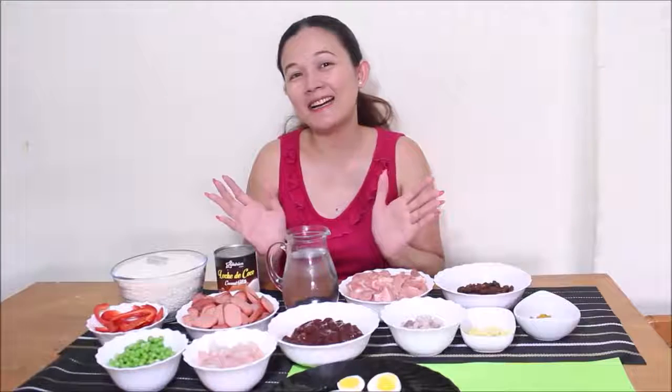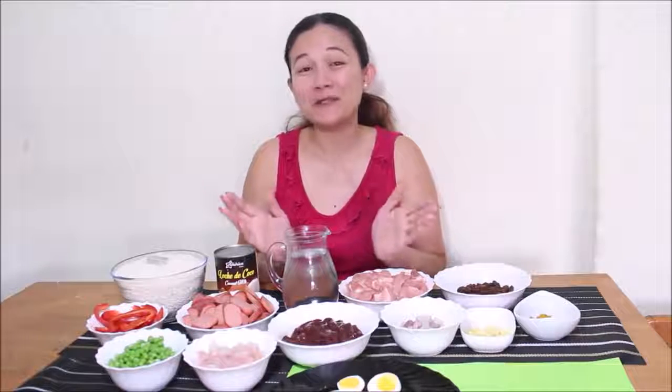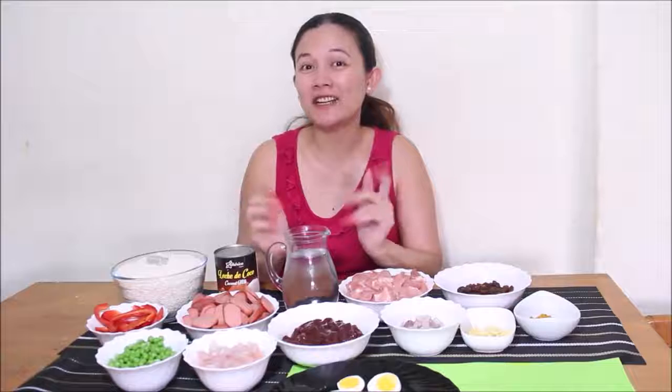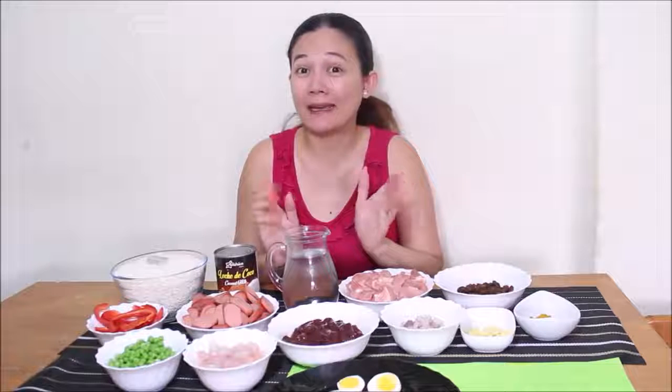Hello mga palangga! Long time no see, but now see now. So this time mga palangga, magluluto ako ng Valenciana. Ang Valenciana is Ilonggo style of parang Spanish paerya.